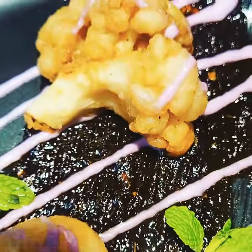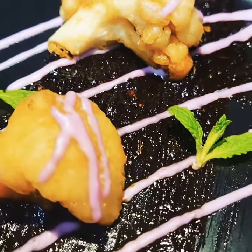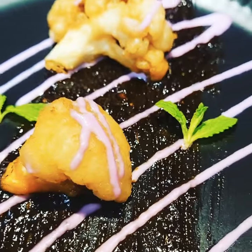Look at how good that looks you guys. So parboil your cauliflower, then wash them in cold water to stop the cooking process. Then put tempura flour and deep fry it twice.